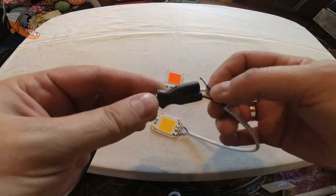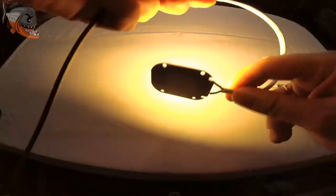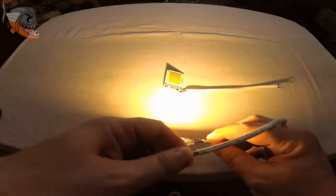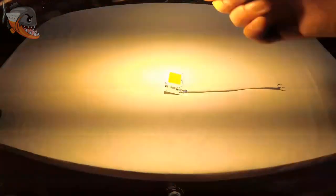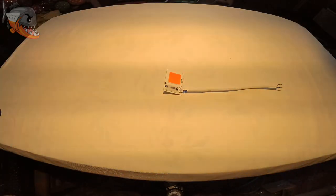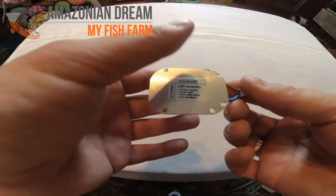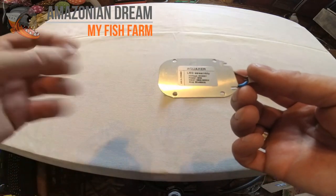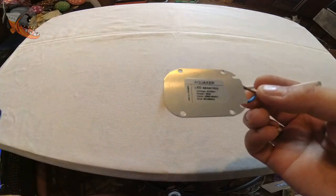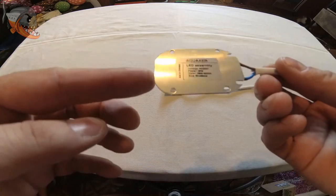Подсоединяем два проводка. Вот, чтобы вы понимали, как светит эта сборочка — очень красивое, мягкое свечение. К сожалению, камера вам не передает всего этого, потому что очень бликует. Я поднял её где-то сантиметров 60 над столом — весь стол прекрасно освечивается. Посветил чуть-чуть — и она уже горячая, руками держать уже печёт. Применять такую сборку можно смело в травниках. Главное — подобрать правильную мощность освещения, чтобы не было переизбытка, чтобы не полезли водоросли. И её также можно применять в фитофильтрах.